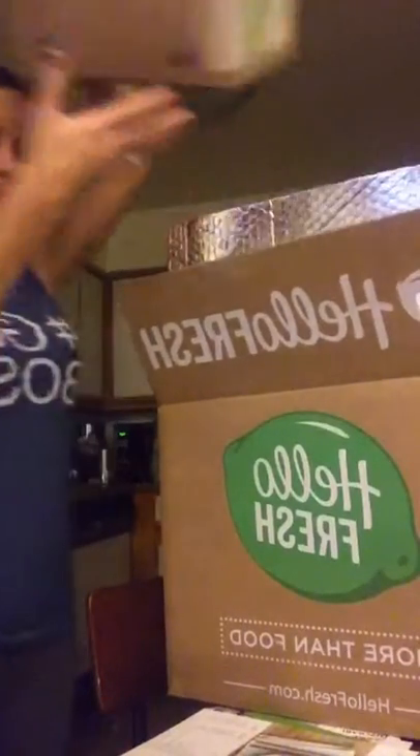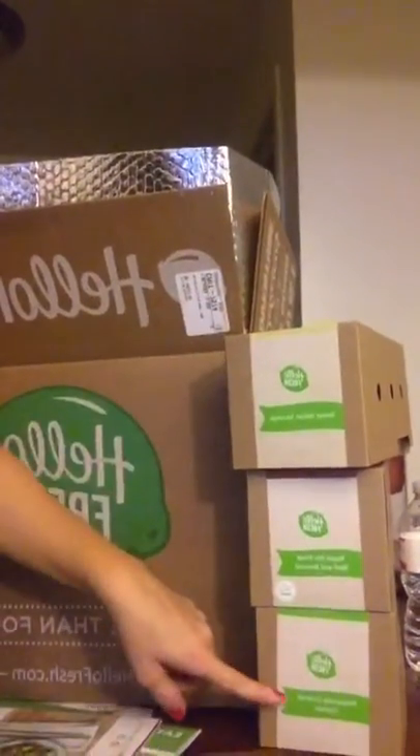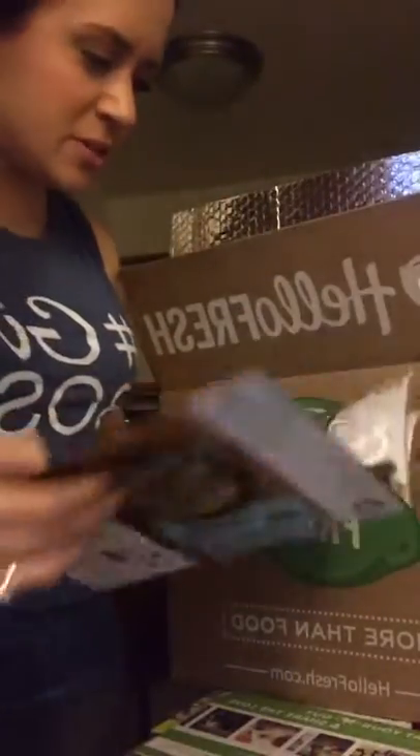The next recipe is a sweet Italian sausage. So there's a lot of variety here — we have three different meals: chicken, beef, and Italian sausage. A bunch of different recipes, which is awesome. They also had a citrus shrimp option, but we don't eat seafood.